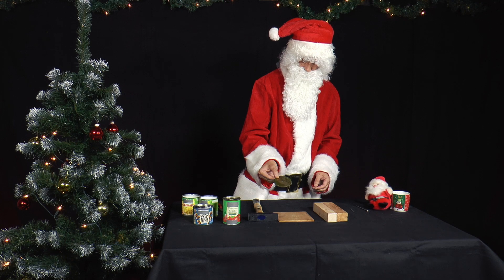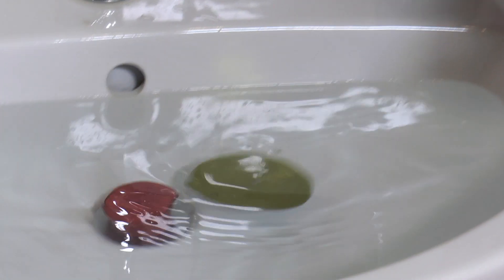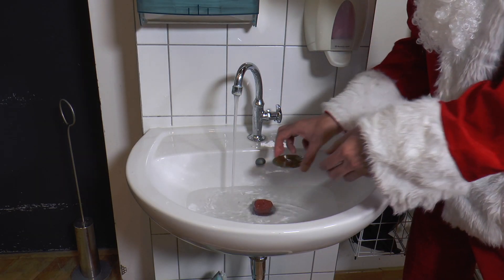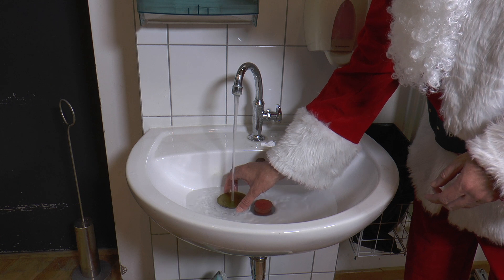With the lid, he now goes to the wash basin, turns on the tap and lets the basin run a little full. If he simply puts the metal lid into the water, it will sink directly. What happens if Mr. Santa puts the lid on the water so that the water jet hits the hole in the middle of the lid? Try it several times — a little patience is needed when experimenting.